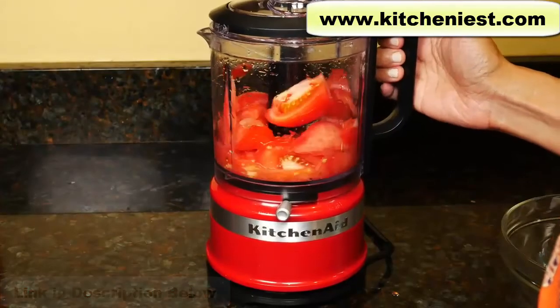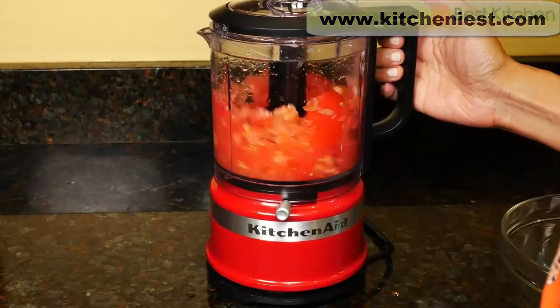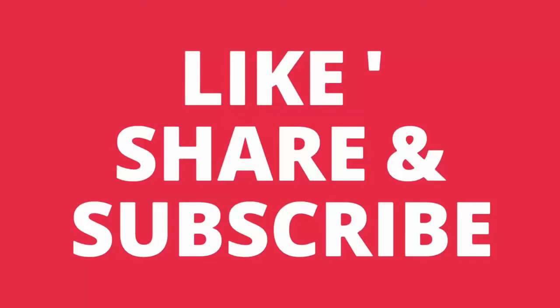As always, I hope this review was helpful. If it was, give it a thumbs up. Thank you.